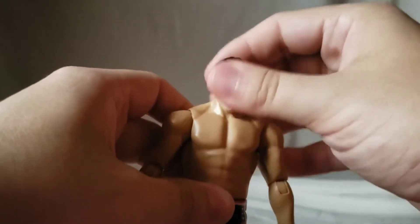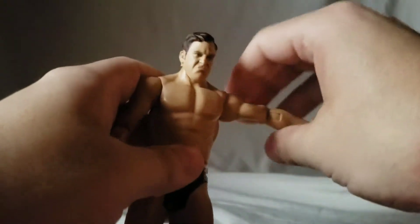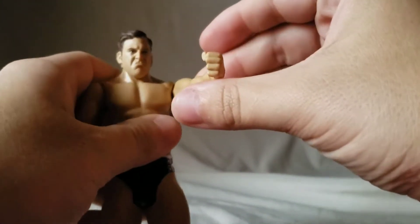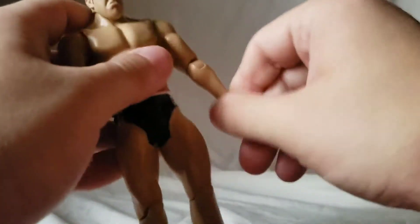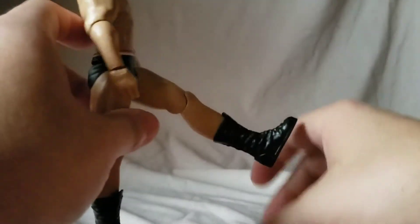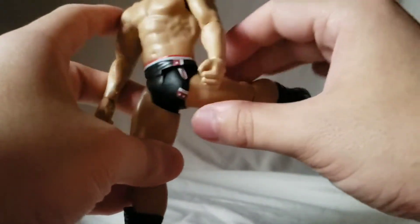For articulation: the head moves side to side, we do get a little forward and back but it's more of a wiggle than a true articulation point. The arm moves up, moves in, and out. We've got a single jointed elbow, wrist rotation, and wrist hinge. There's a waist twist, and the hips don't really move. For the legs he's just got a cut joint so he can kick forward and back.